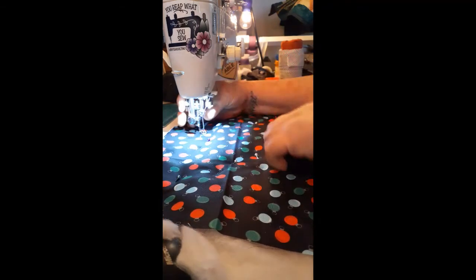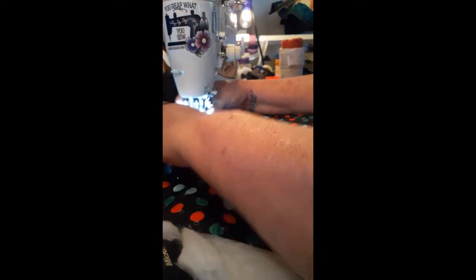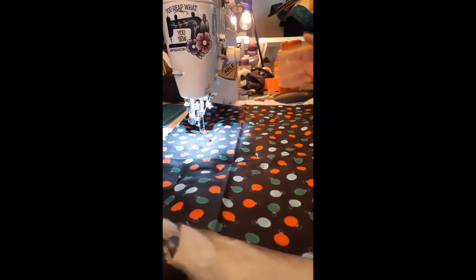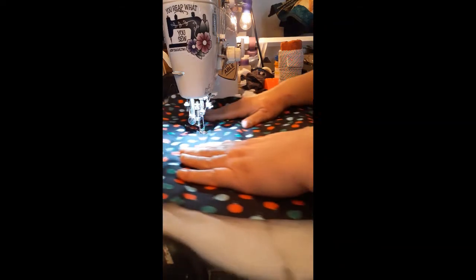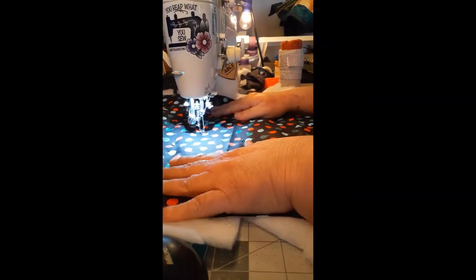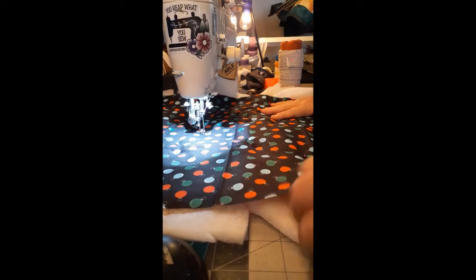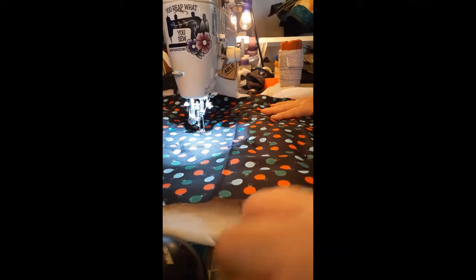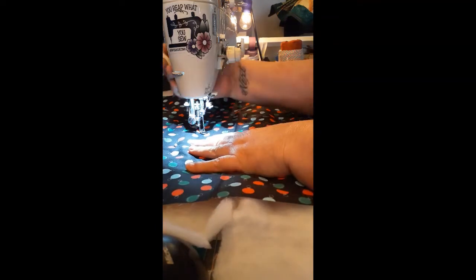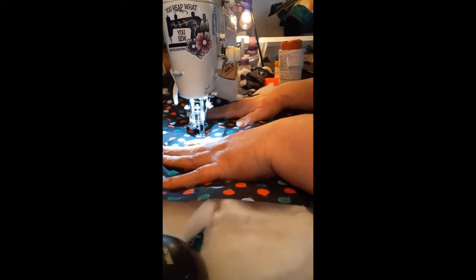It literally takes a couple seconds to put my free motion foot on. I'm using a Juki TL 2010Q — there's a little switch over here to drop your feed dogs. I've got my free motion foot on and I'm going to start in the middle. I'm using two pieces of fabric that are 16 inches by 16 inches with some scrap batting in between. I'm gonna drop my feed dogs and just sew.